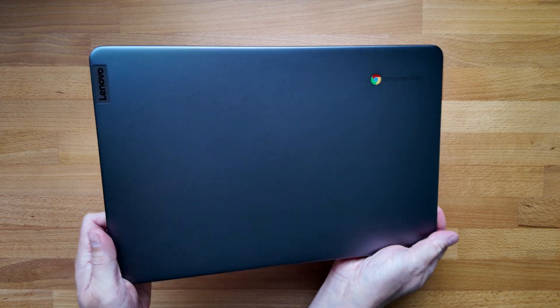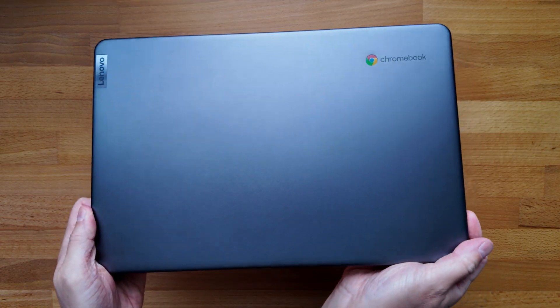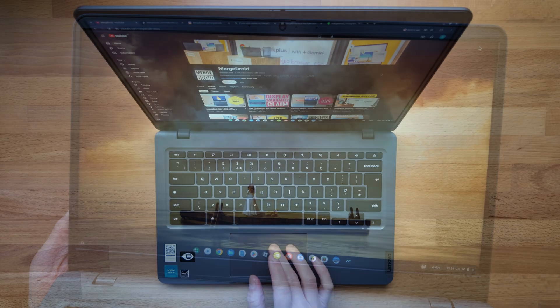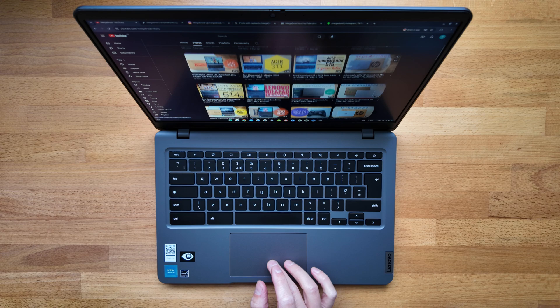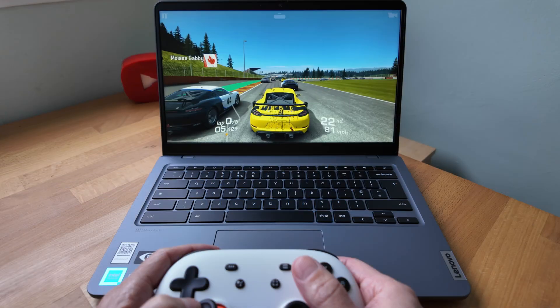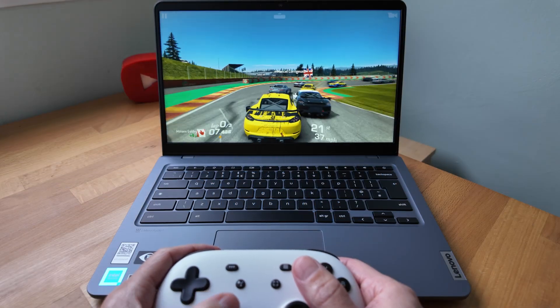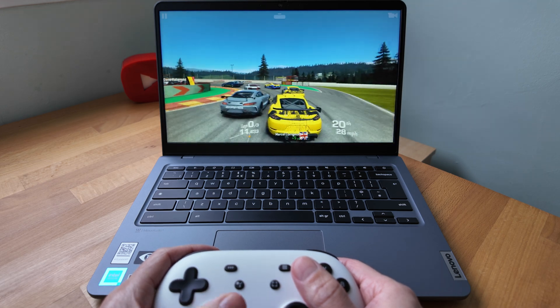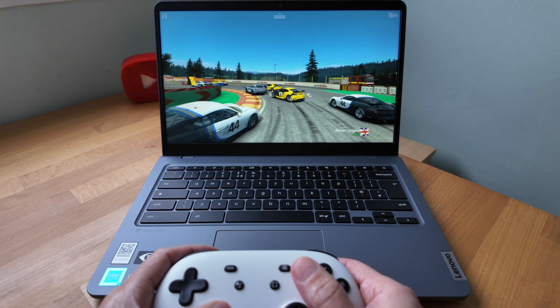This is the 2023 Lenovo 14e Chromebook Gen 3, a 14-inch clamshell Chromebook aimed at the education market. The spec I have features the Intel N200 processor, so if you value a fanless Chromebook that still offers snappy performance for general use, this could be one to consider regardless of whether you're classroom based.